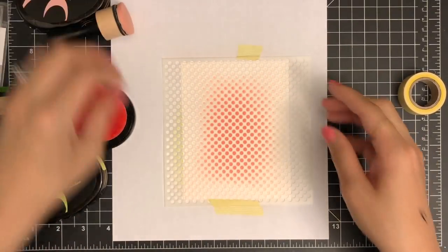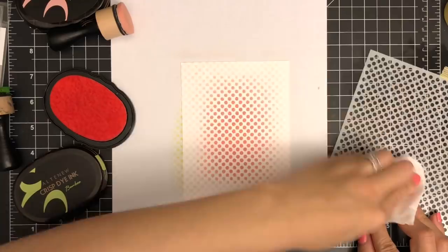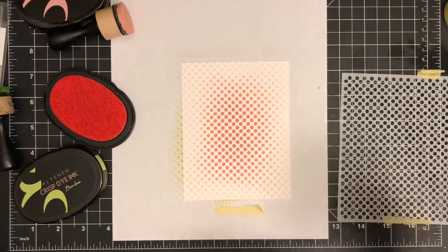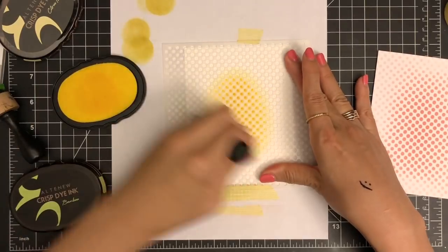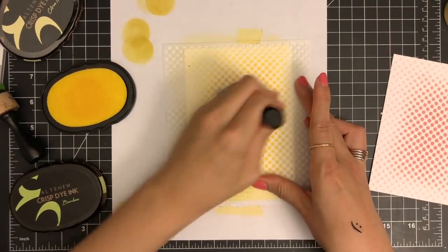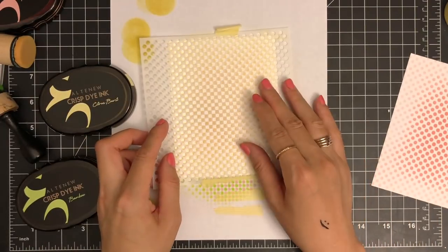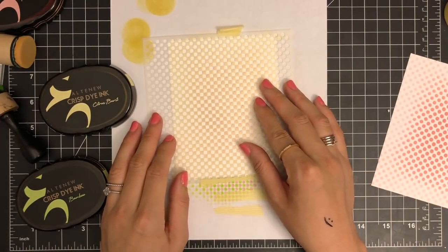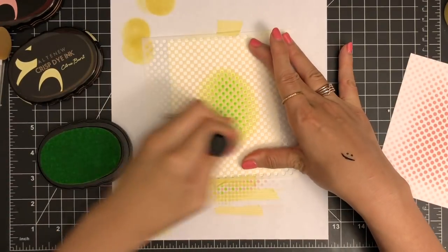Once my first color is done, I'm going to lift up the stencil and clean the ink with a baby wipe. Then I'm going to create another background with a different ink color, which is Citrus Burst. I wanted to add another color to fill in the gaps between each polka dot, so I'm shifting the stencil a bit to the left and inking again using Bamboo ink to create a two-tone polka dot background.